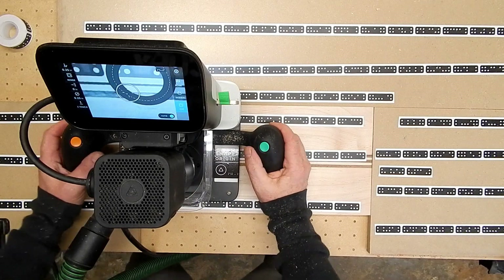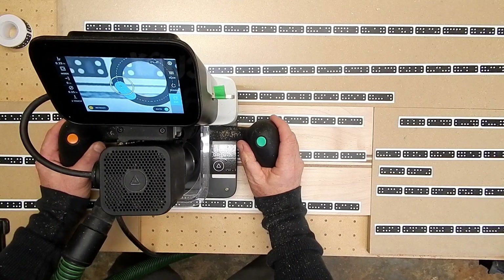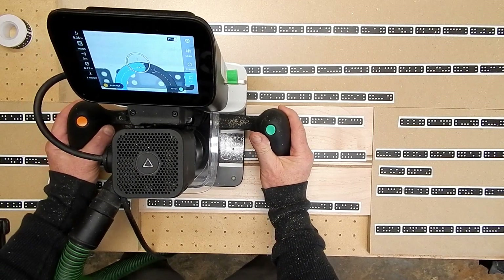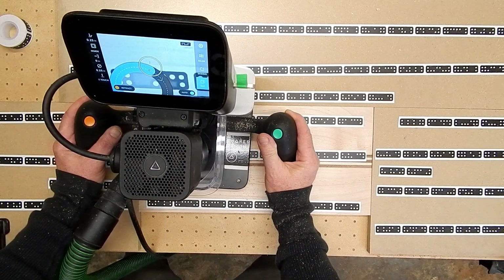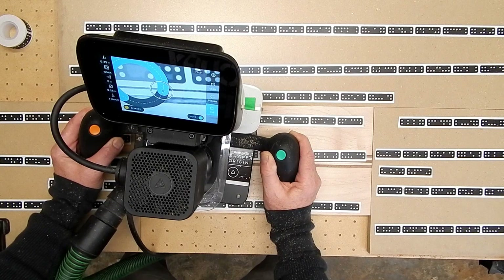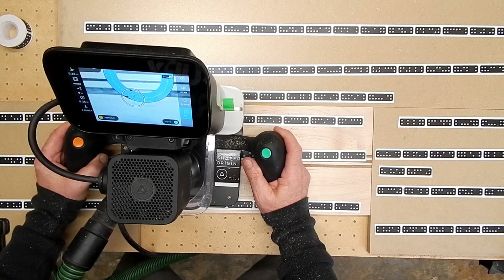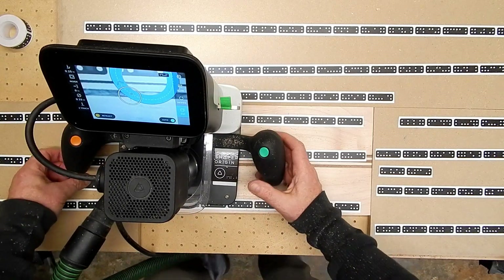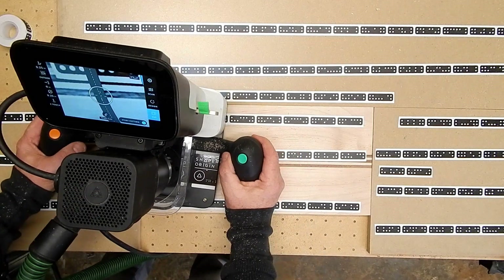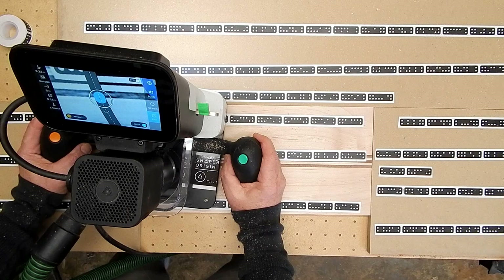So I'm going to go ahead and knock out the blank. I'm going to cut this at a quarter-inch depth to begin with, and then I'll go ahead and make another pass that is just a little deeper than the board itself. Now I'll cut the outside of the board. Here we go.